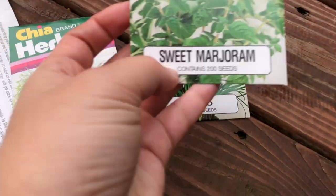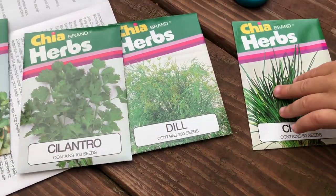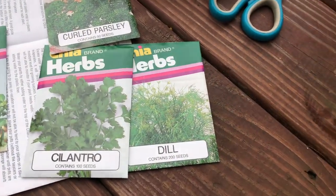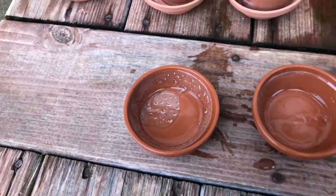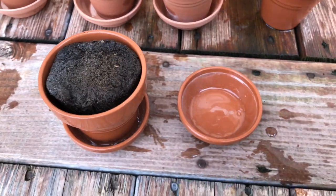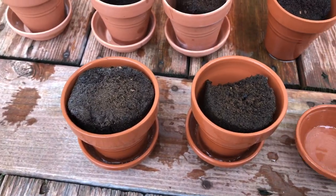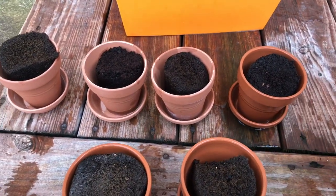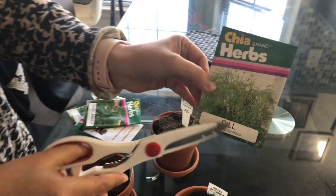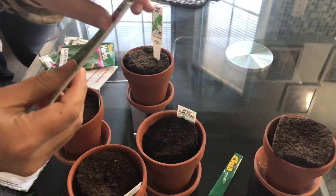We have dills, we have cilantro, we have curled parsley, and sweet basil - we'll open it. My two-year-old is napping so I decided to go ahead and finish my work. Here I am taking out all the soaked sponges like soil and putting them inside of the pot.